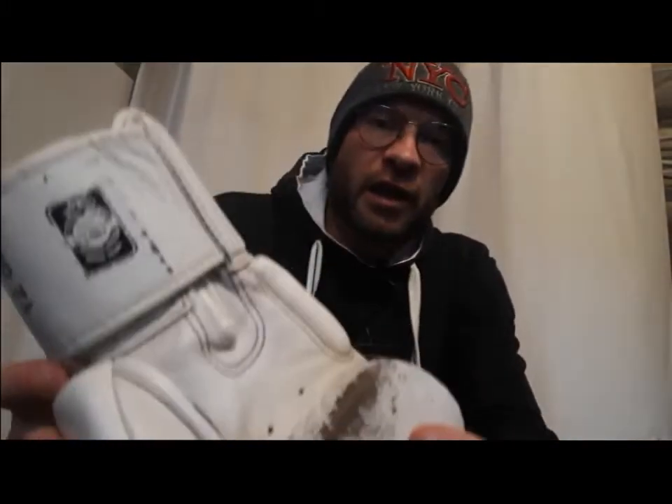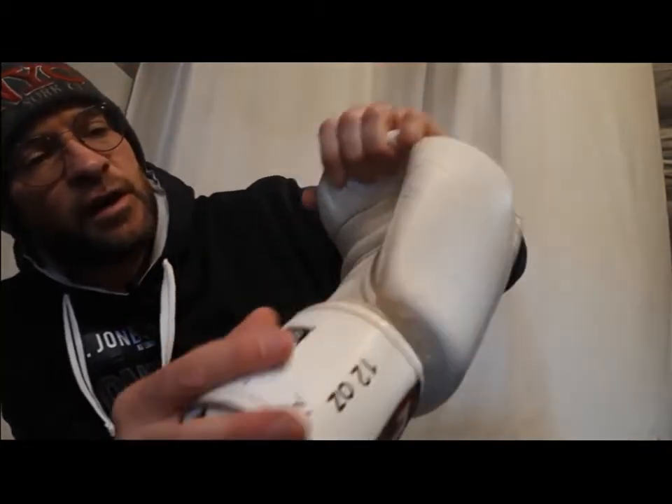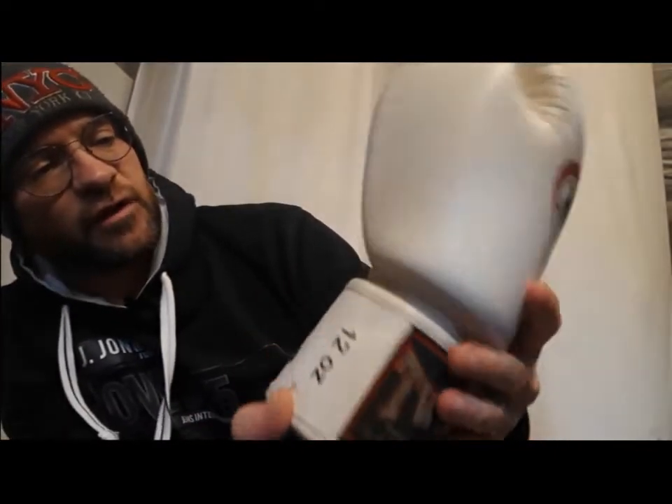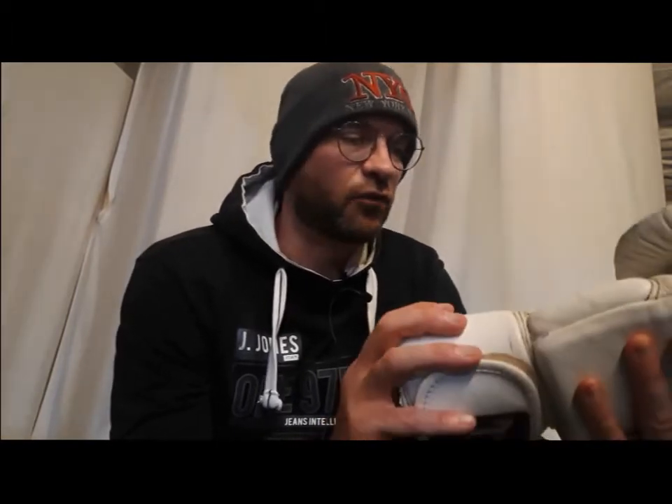Now let's take a look at the stitching, which is probably the most important part. This is very impressive. I need to get a bit closer to really show you, but if you look at the stitching — I have examined it everywhere: here, here, in every single part of the glove, even on the patch, all around. On both of them, there isn't a single place where the stitching has come off. There is nowhere where it sticks out or has degraded in any way.